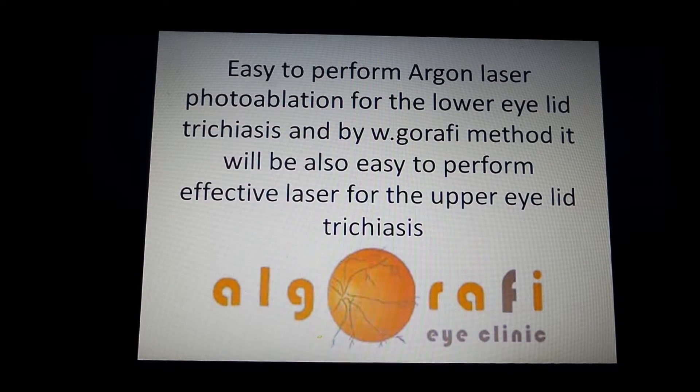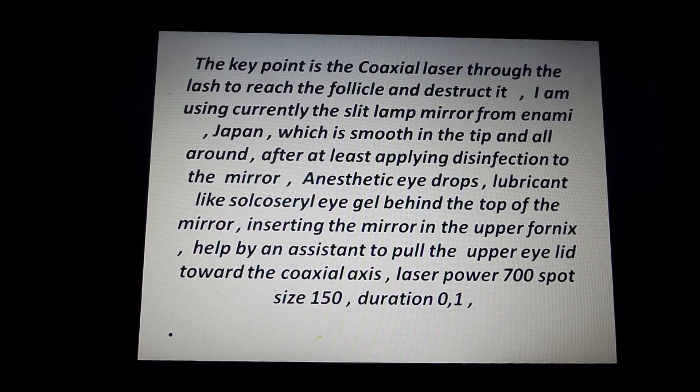Argon laser photoablation for lower eyelid trichiasis is easy to perform, and with the W-Girafi method, it will also be easy to perform effective laser treatment for upper eyelid trichiasis. The key point is the coaxial laser through the lash to reach the follicle and destroy it.